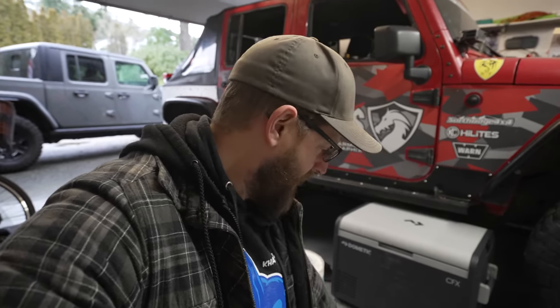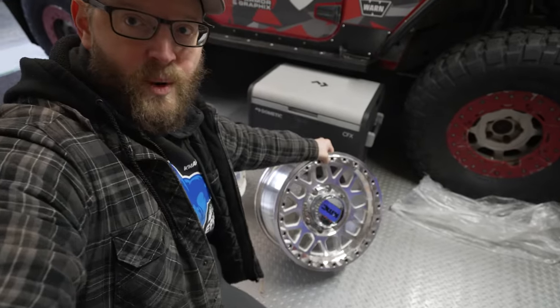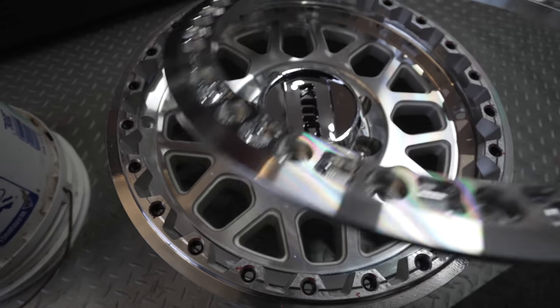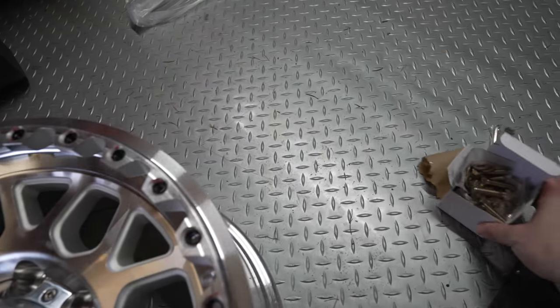The next thing to discuss is weight. Beadlock wheels are going to be a significant increase over regular wheels — they can weigh anywhere from 15 to 20 pounds more per wheel due to all the extra metal for the bolts, the extra material around the rim, the ring, and additional hardware. Weight matters for fuel economy, and secondly for your axles surviving all that extra mass in each corner.